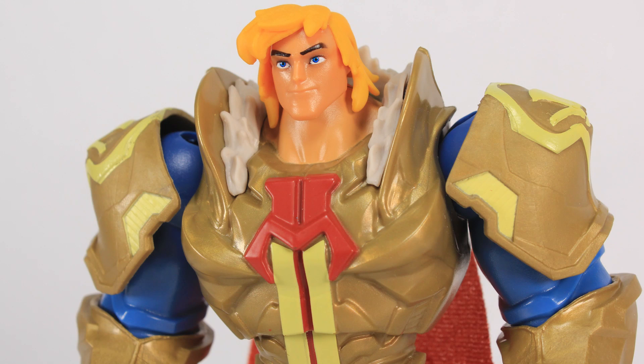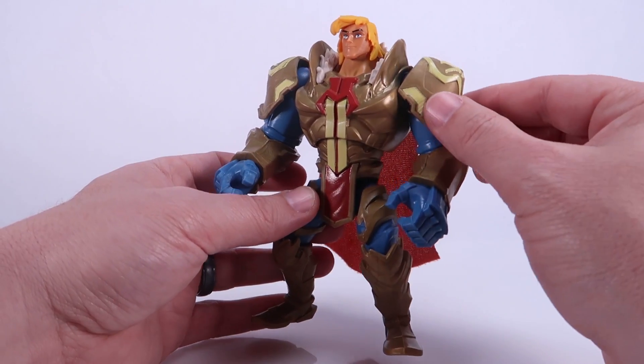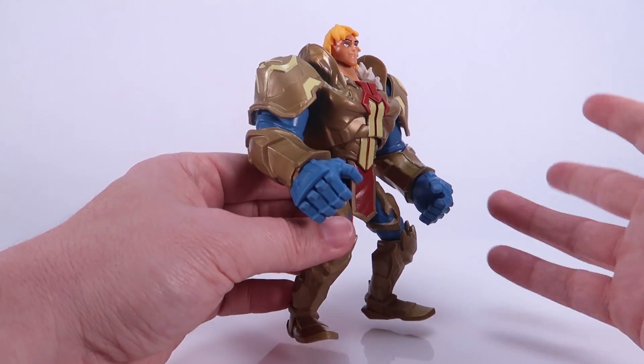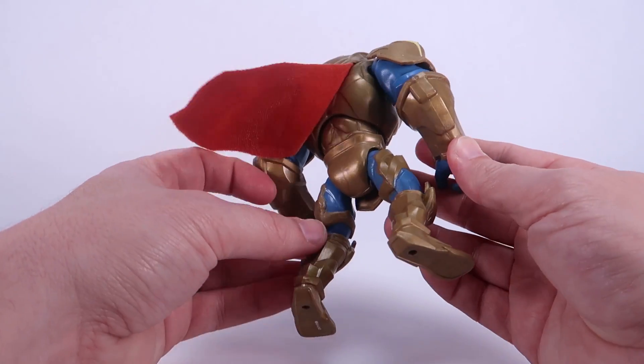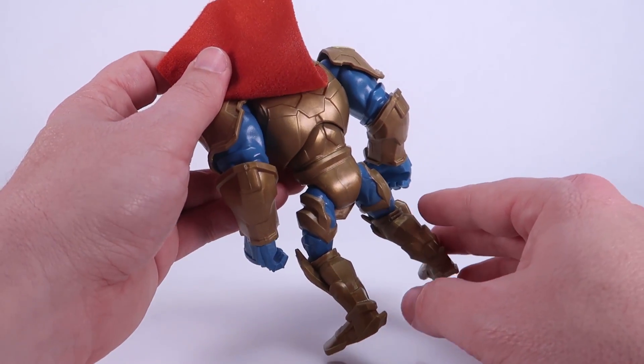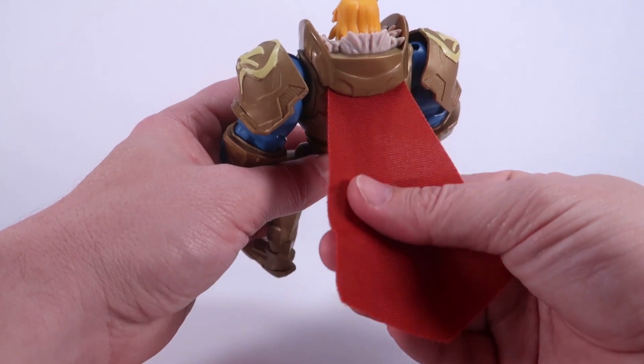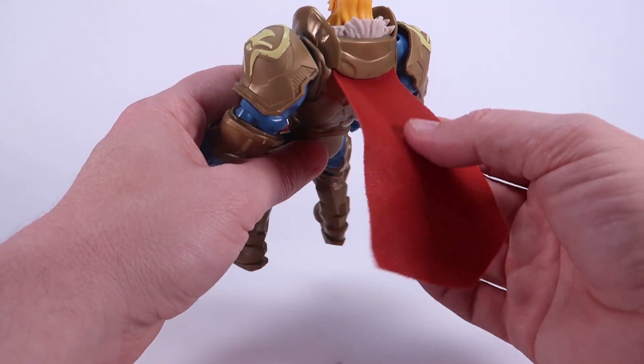We've got the standard He-Man head at the top, but the rest of this figure appears to be entirely new all the way through — he's got all these newly sculpted armor pieces on his body which look very, very nice. I love that he still has the He-Man sword logo on his chest, kind of coming down the front of this goldish armor. It's molded in gold plastic but it looks really good — not overly shiny, but still pretty nice. You can see it's got a little bit of that marbled swirl going on. He does have a cape as well, which is an interesting piece.